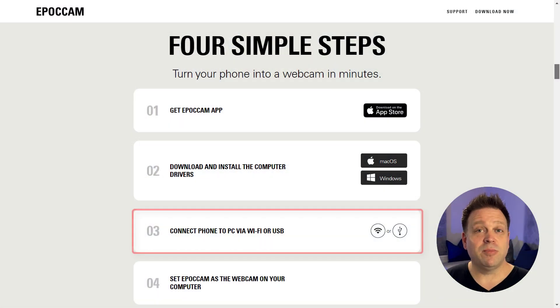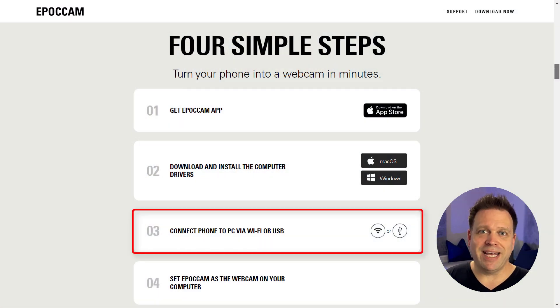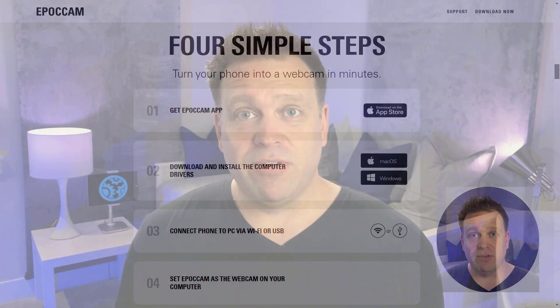There's another way using iTunes to connect it over the USB-C cable from Lightning into USB or USB-A. That will be another way of doing it, but I'm not going to test that here because I just want to test the easiest way to get this configured.